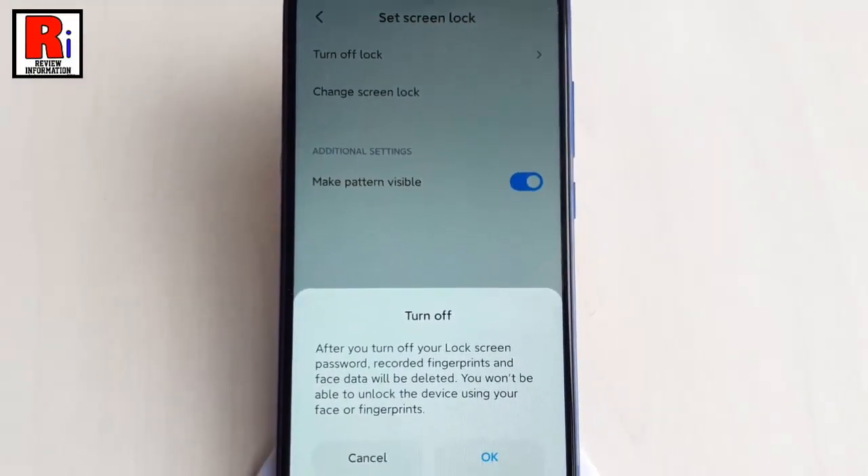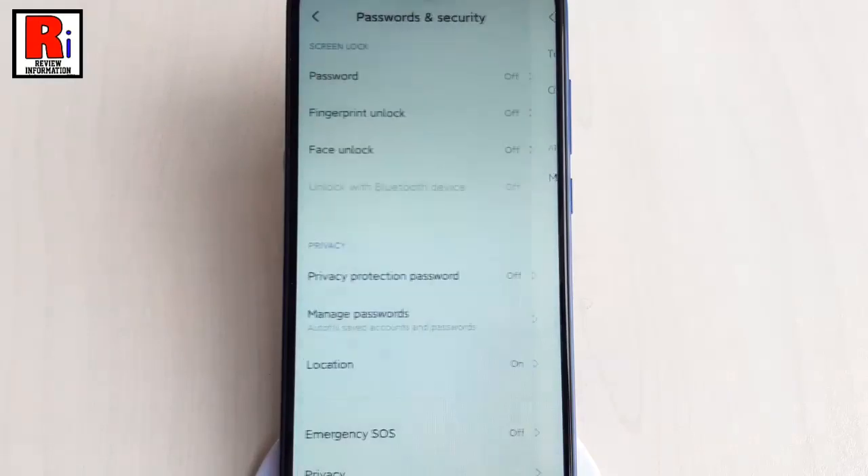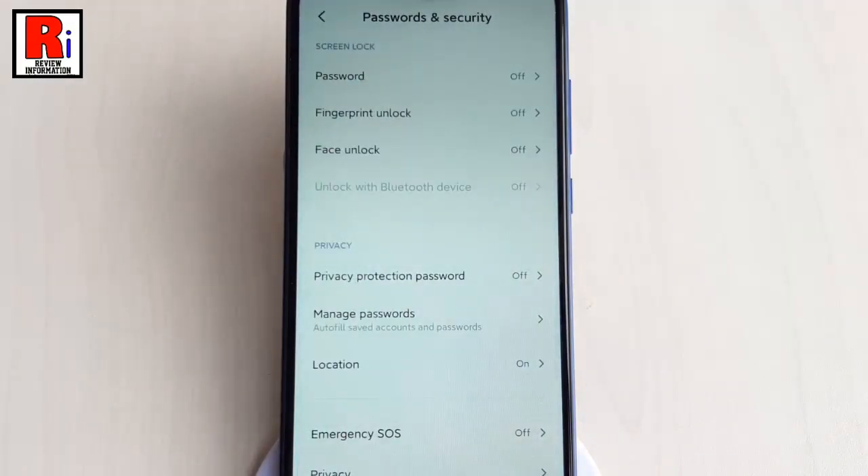A confirmation menu will open. Tap on OK. And the lock screen password has been turned off.